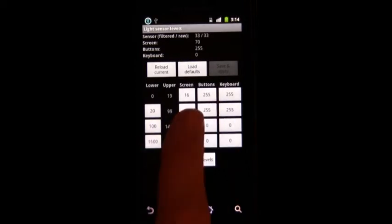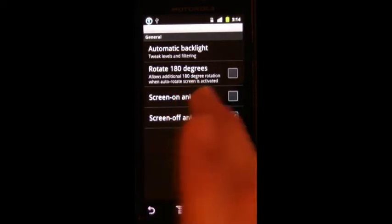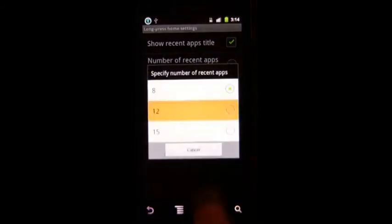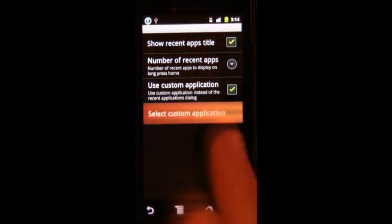There are a few other things. You can edit the custom individual levels depending on how much light the sensor senses, and you can change the screen, buttons, and keyboard levels. There's also screen on and off animation — nice, but not really necessary. Under Input, you can change how many apps appear when you hold the home button, or you can launch a custom application. Let's just open up Contacts.